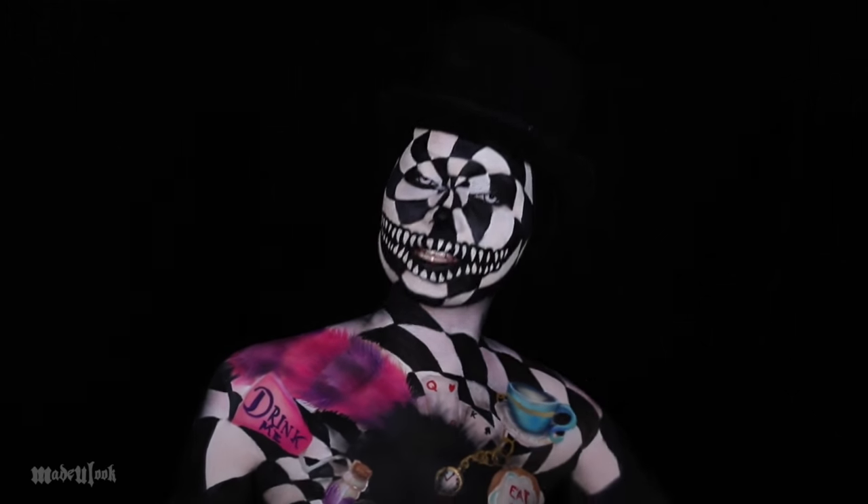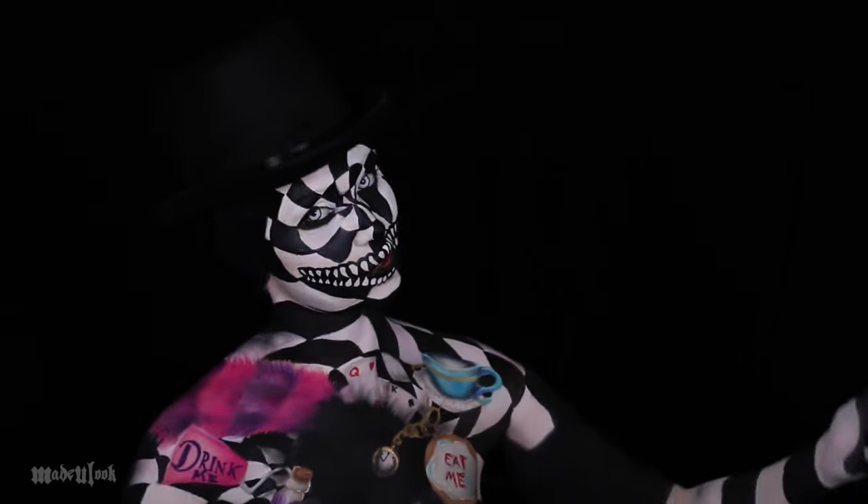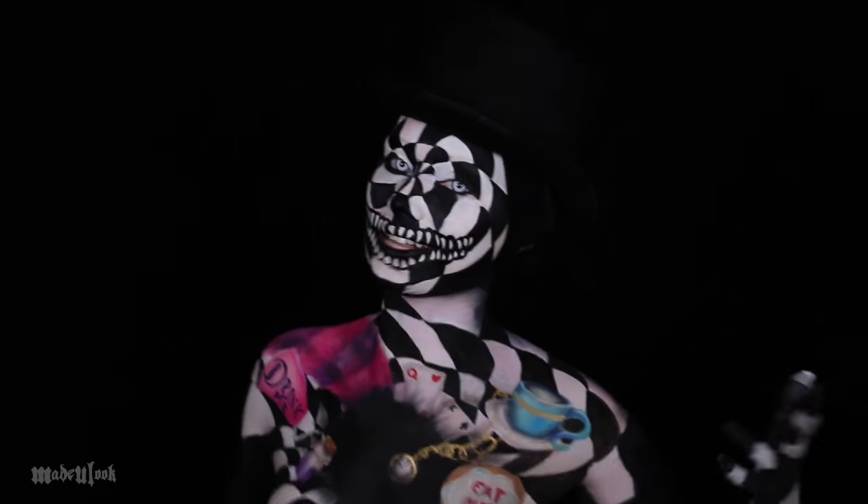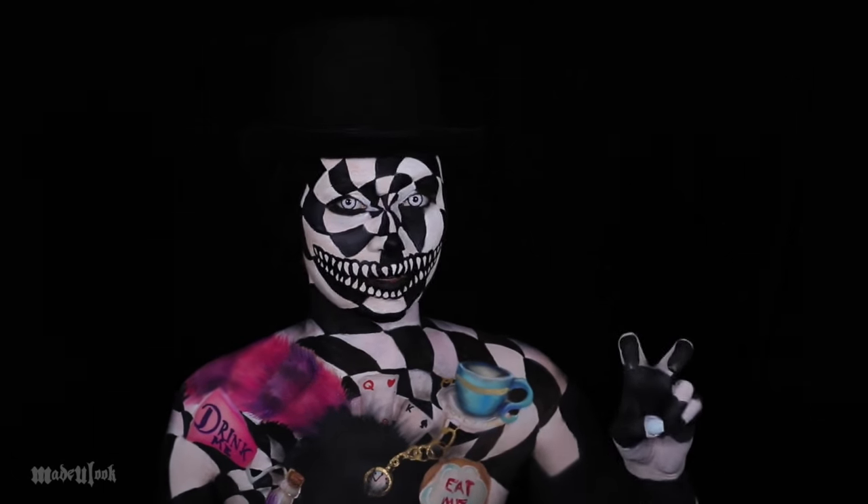Good evening. I'm feeling inspired once again. In this tutorial I'm going to be showing you guys how to create this look, which is inspired by Alice in Wonderland, slash the phrase 'down the rabbit hole.'